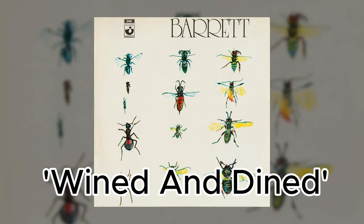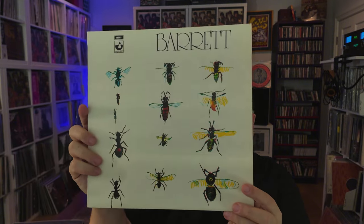My friend Jerry, who introduced me to Syd, once did an amazing cover of Wined and Dined. He played it all summer. For the whole summer I thought it was his original song, until I picked up Barrett and heard Syd's version, and I had to call him out on it. The album cover itself was done by Syd, using one of his early Cambridge drawings.